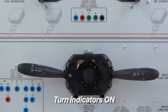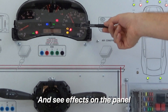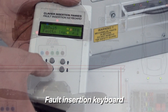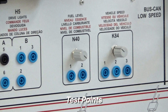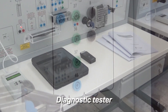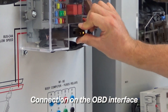Now turn the indicators on and notice the effect on the panel. The trainer is equipped with a fault insertion unit, and the front panel includes several test points for understanding the operation and issues of each component. The OBD port can also be used for a thorough troubleshooting process.